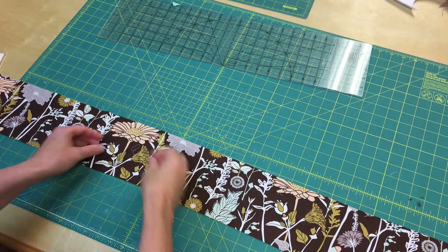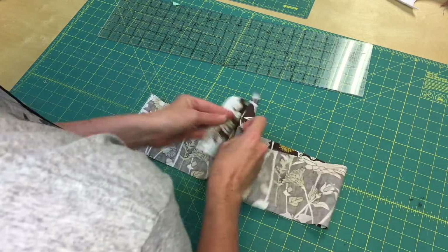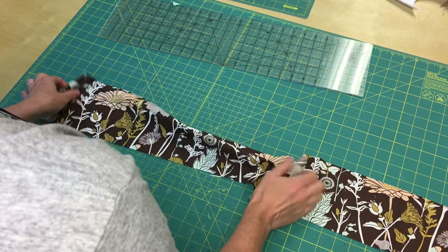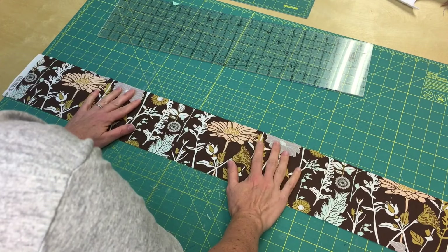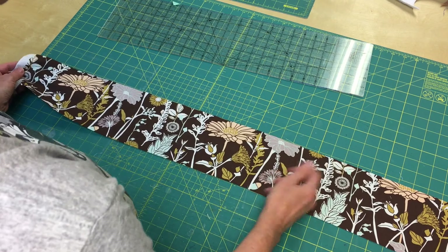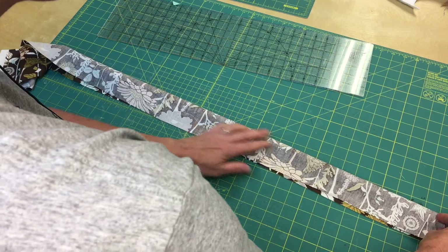Our final quick summer project is these head scarves. What's cool is you use the full width of the fabric — this is a 45-inch fabric, a thinner type from Art Gallery Fabrics. If you're shopping at JoAnn's, the best fabric is in the garment section, like a shirting fabric, something all cotton but not thick quilting or calico fabric. You're going to take it and sew it right sides together with a special trick.